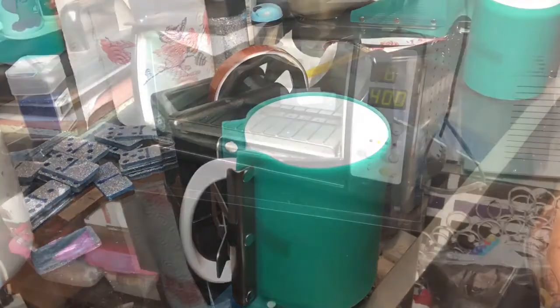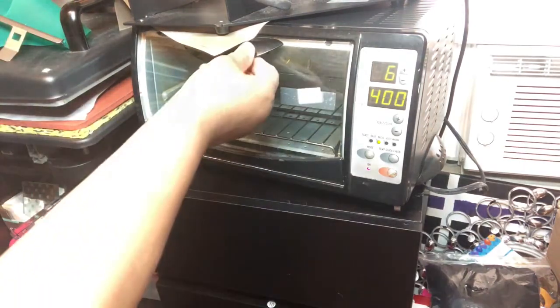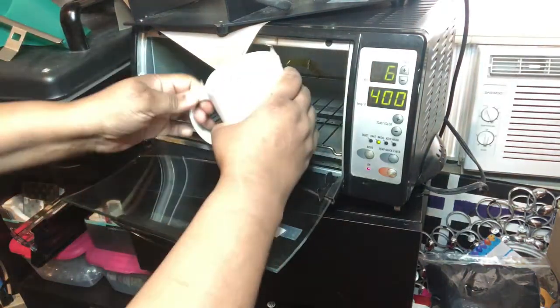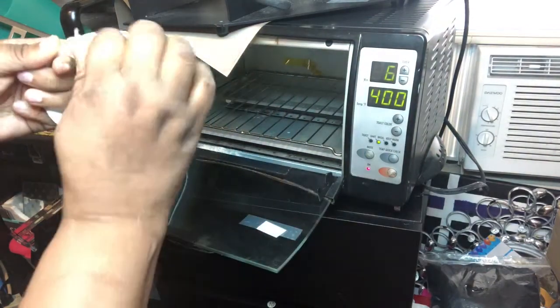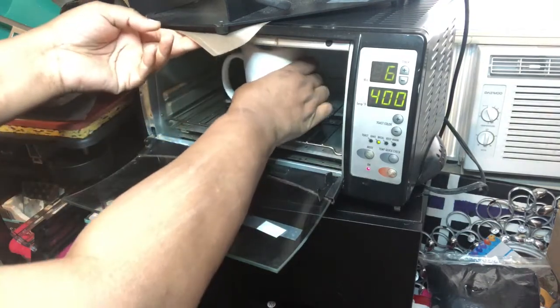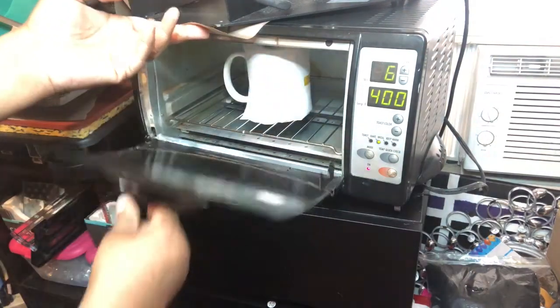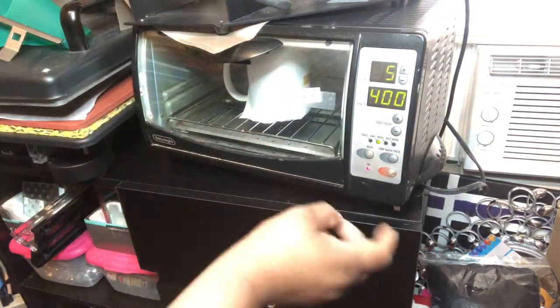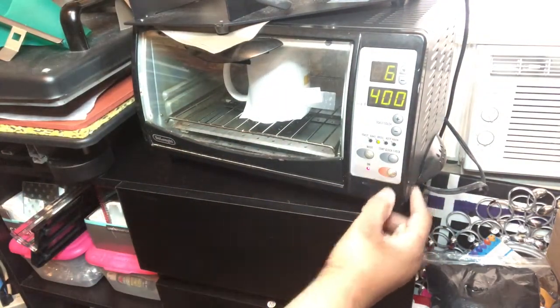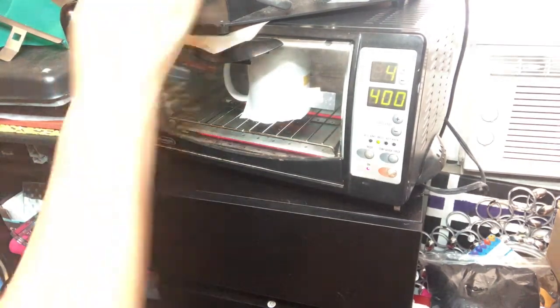The toaster oven works really well for sublimation. As you can see, I have it set for six minutes. But I had to do it twice because the first six minutes did not work — it was not done after the first six minutes. So I actually had to do the process twice, and it came out after I did it twice.